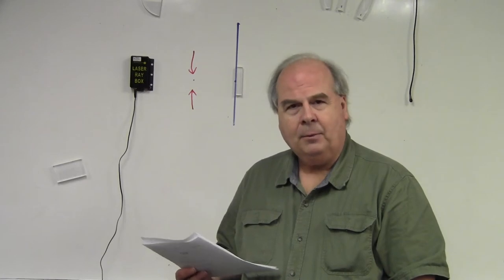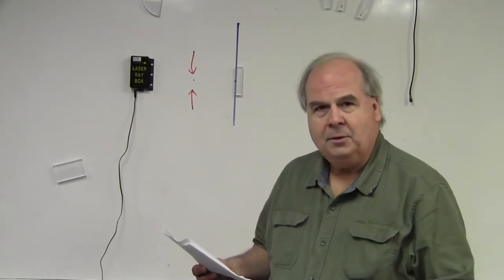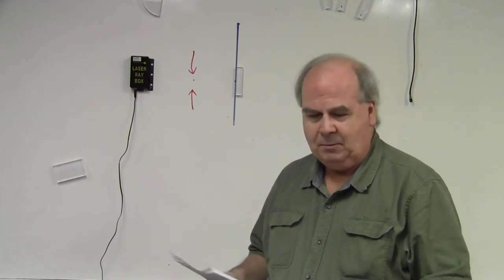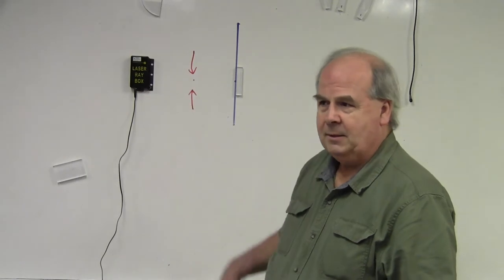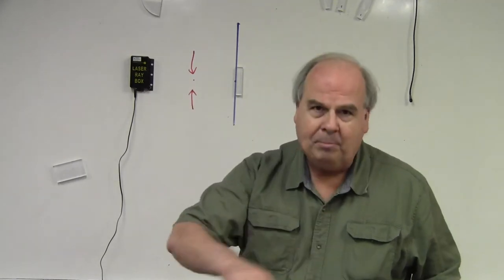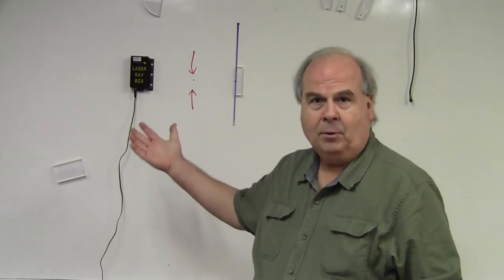This is the ray tracing lab. Ray tracing is usually done in the dark, so it's a fun lab to do. I'm going to be in the dark quite a bit. I'm not going to do it with the equipment the lab manual specifies — this equipment is different. I need the equipment to be up on the board, whereas the lab was written for equipment on the table where you take a pencil and draw lines. I'm going to draw the lines for you.